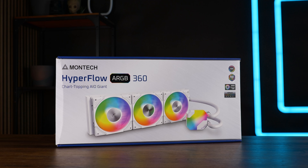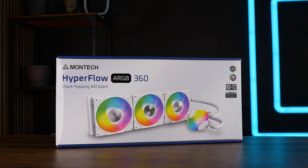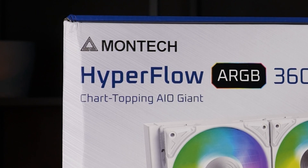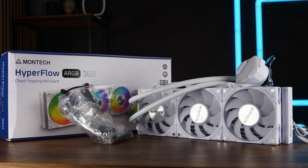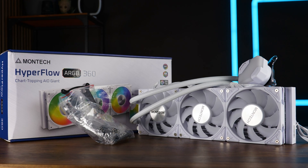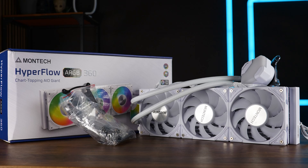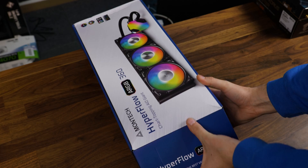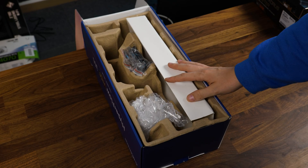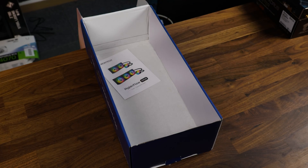Montech's first AIO comes in pretty standard packaging featuring some images, the usual half-baked PR sentence, and some specs. Inside we'll find the AIO itself pre-assembled to a degree that makes me happy, and a big bag of mounting hardware. In case you're looking for the manual, it is there — but for all of my Montech AIOs, it landed underneath this piece of curtain that keeps everything in place.